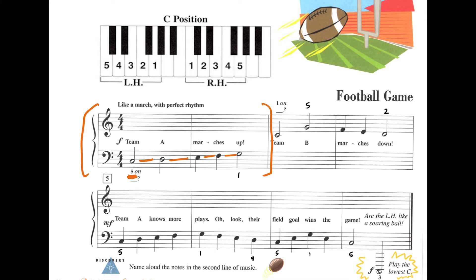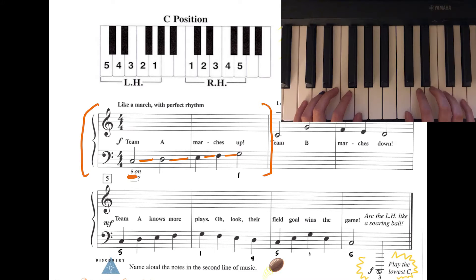Parents, I'll be playing each note for one count and holding out that last note for four counts. I'll give us a countdown. One, two, ready, go. One, two, three, four. One, two, three, four. Great job!